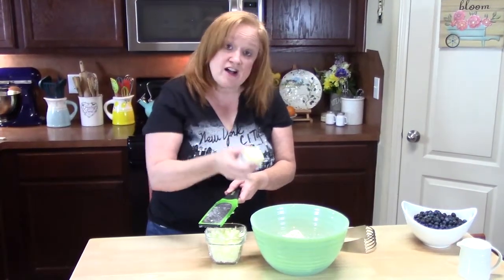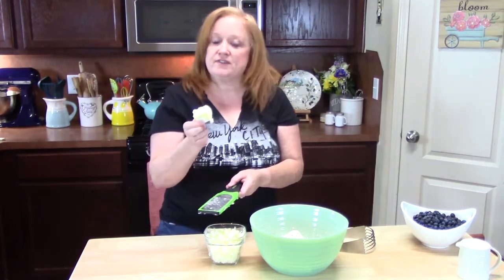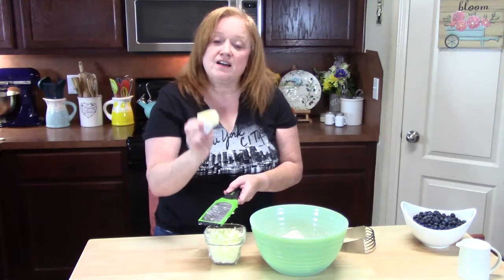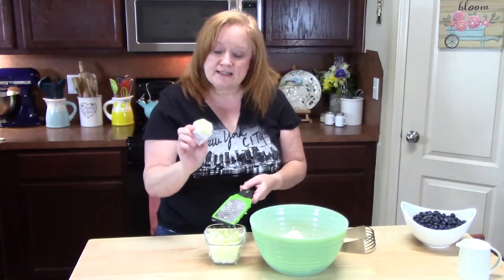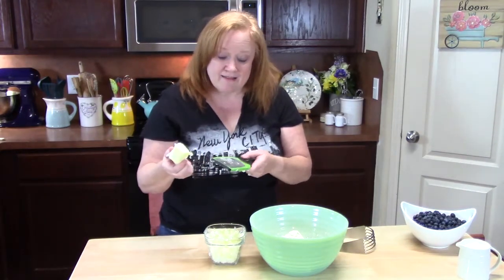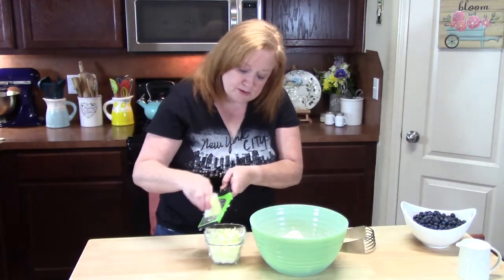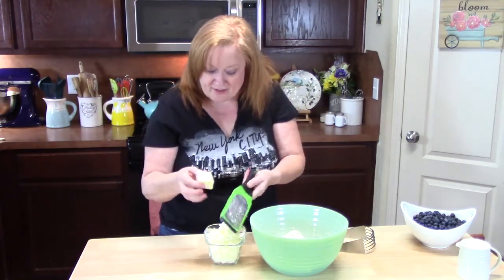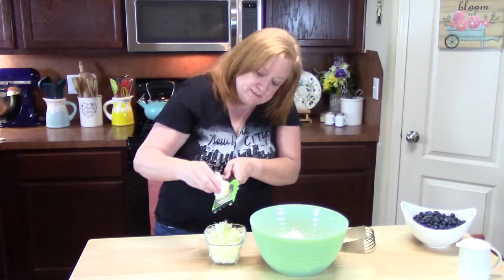So we've got our sifted ingredients in the bowl. Now I'm taking five tablespoons of frozen, refrigerated unsalted butter. You can cut this into cubes and put it into your dry mix, or I like to just use a grater here and just grate it into the bowl so it's already in tiny pieces. I've already got about four and a half in there, so I'm just doing one more to show y'all what I'm doing.